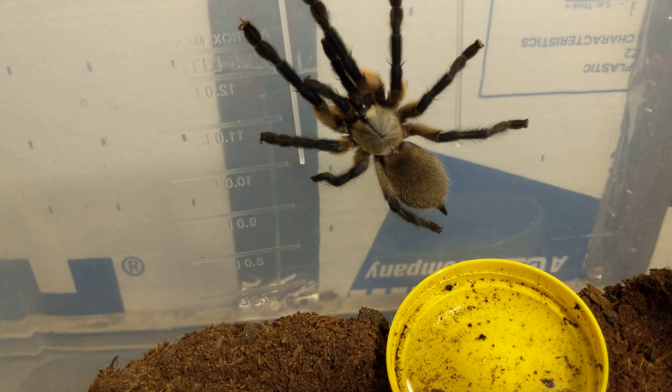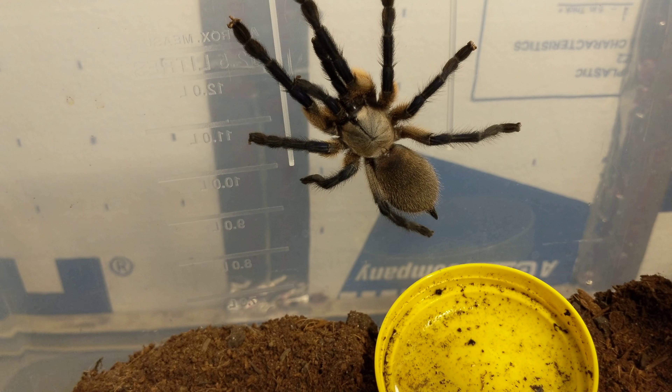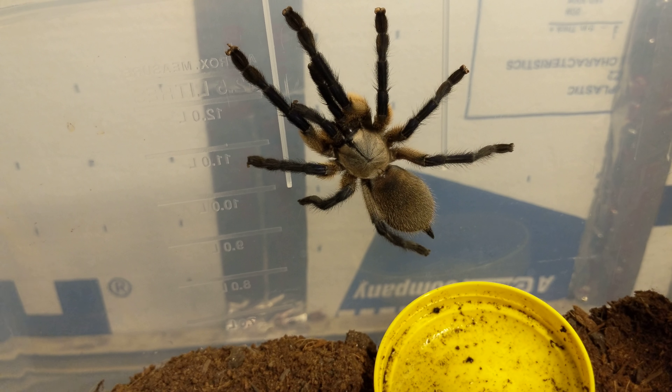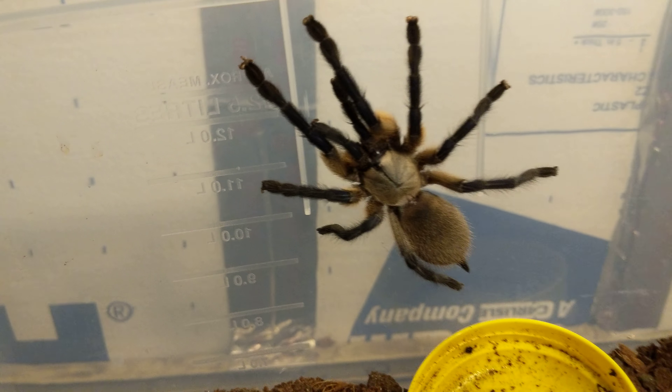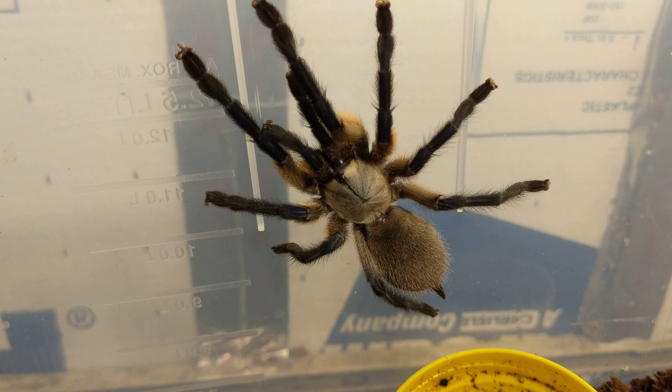I feed her red runners, and sometimes I'll give her dubia. She's not super picky, but she is a little timid. These are shy spiders and you won't often see them up except when they're feeding. During the daytime, pretty much good luck — you won't see a spider like this most of the time.